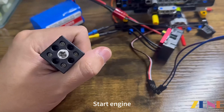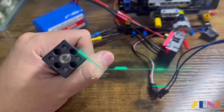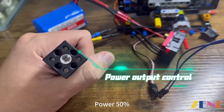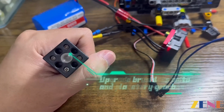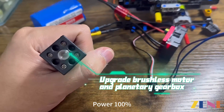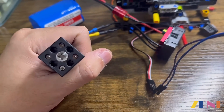Start engine. Engine started. Power 50%. Power 75%. Power 100%. Turn off engine. Engine is turned off.